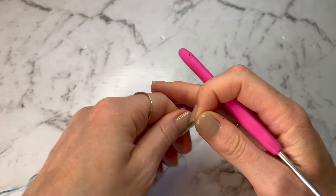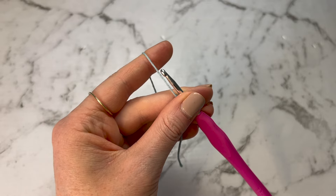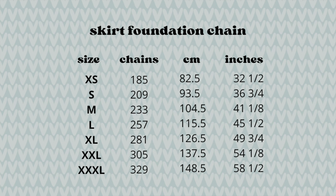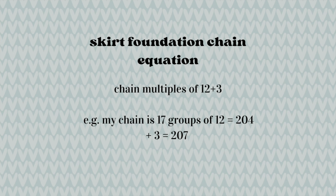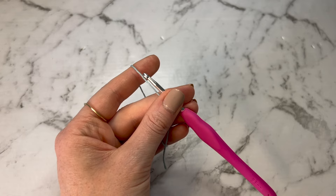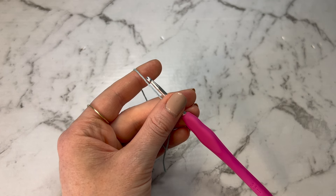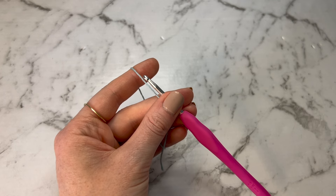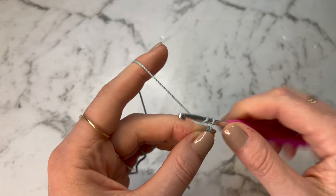To start, we're going to make a foundation chain, so you'll need to make a slipknot and insert your hook. These are the number of chains you'll need depending on your size, as well as the centimetre and inch measurements. If you're using those measurements, you need to make sure this number is divisible by 12 plus 3. So however wide you need to make your skirt, measuring around the widest part of your hips, make a chain that length and ensure you can divide it by 12 plus 3 — easiest way is to take 3 away and divide by 12.